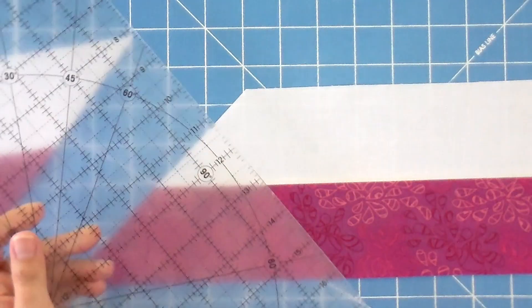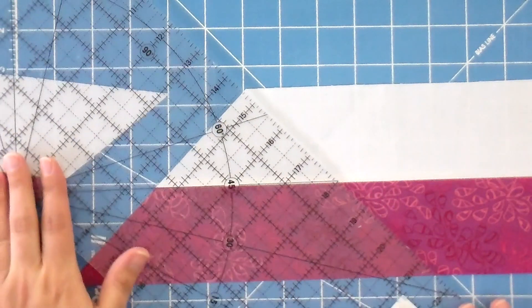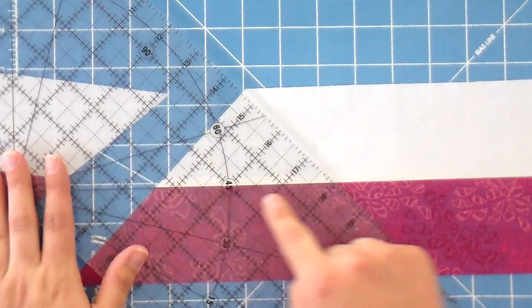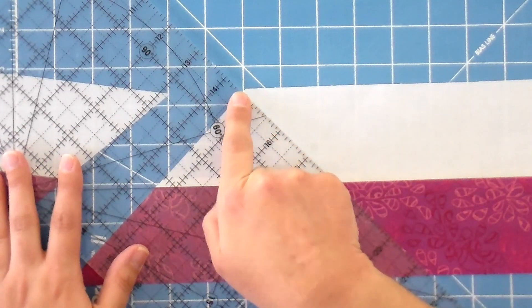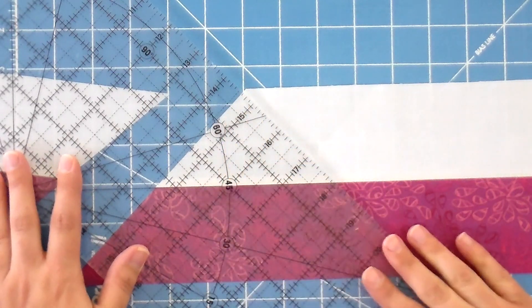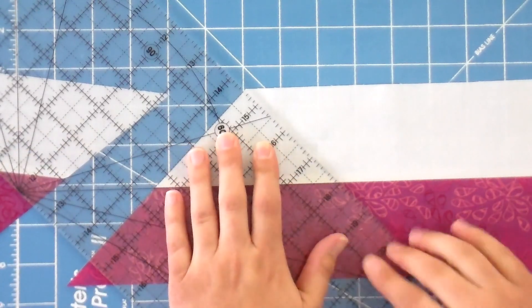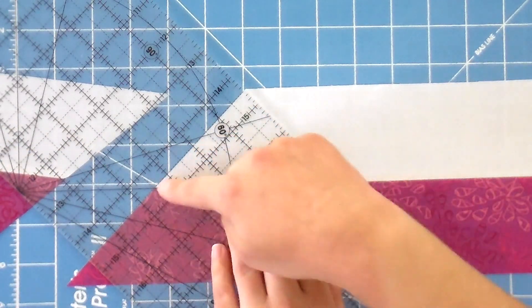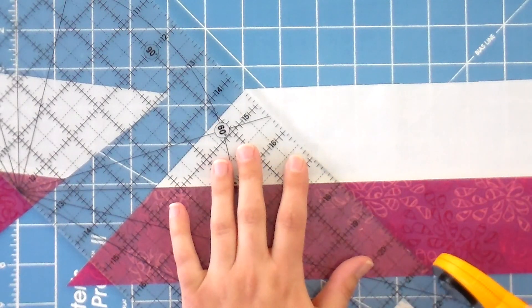Then I'm gonna flip the ruler — it takes a little bit of getting used to when you start flipping it because you keep going sort of backwards and forwards. Now I'm gonna line it up again with that 45 degree line on the seam line, but I want the top right of my ruler to be even with the tip of the triangle I just created. Once I've got that in place with my 45 degree line still on the seam line, then I'm free to cut.